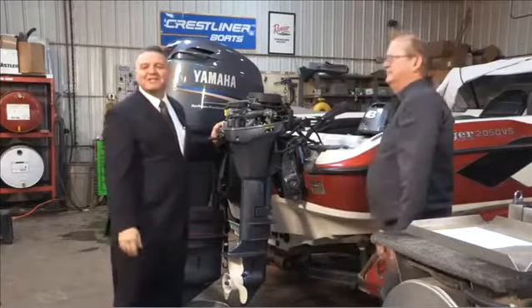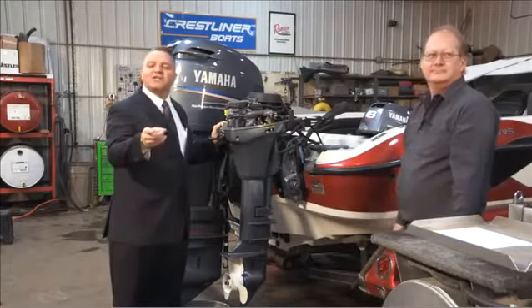Jeff, thanks a lot — great information. Thank you for having us. Thanks for watching another AMSOIL information series. I'm Rob Stenberg — we'll see you next time.